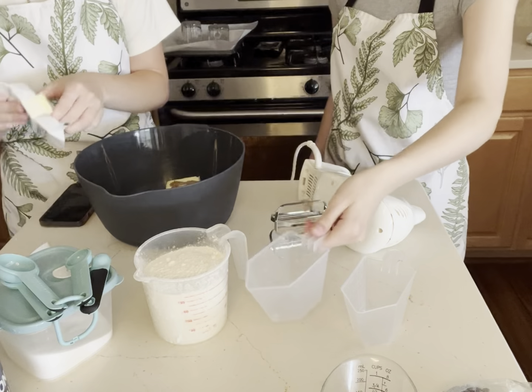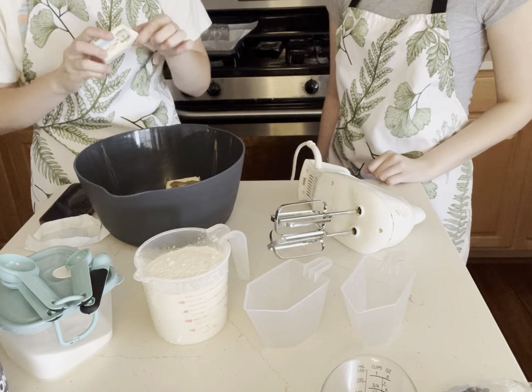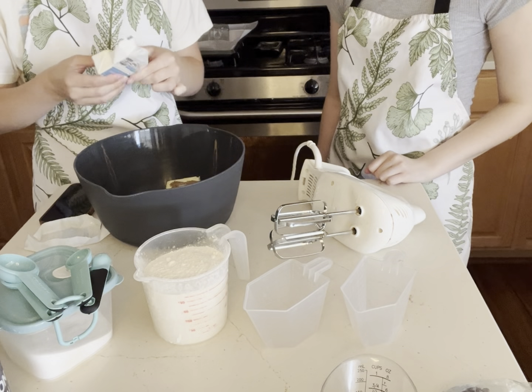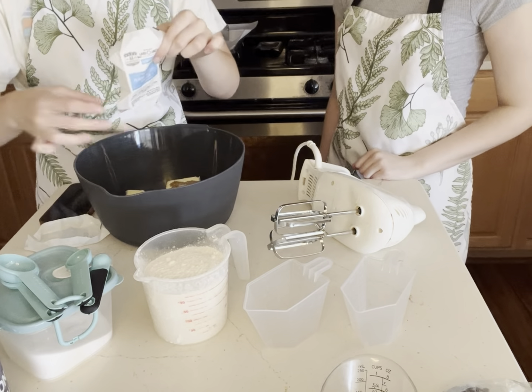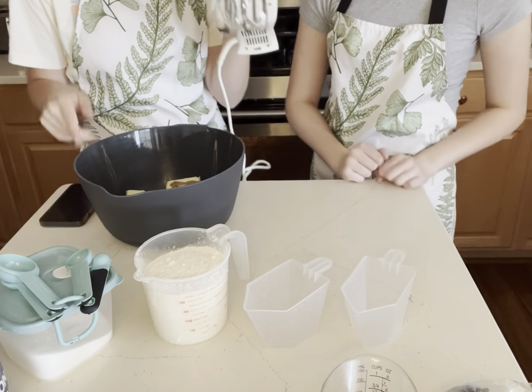And then we're gonna add our butter — it was softened. This is gross. Now we're gonna beat the sugars and the butter until it's soft.